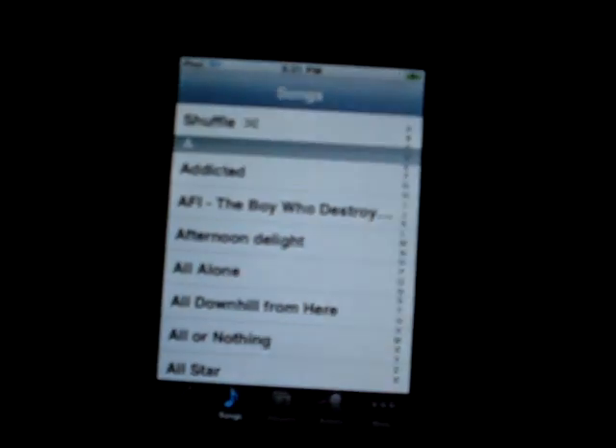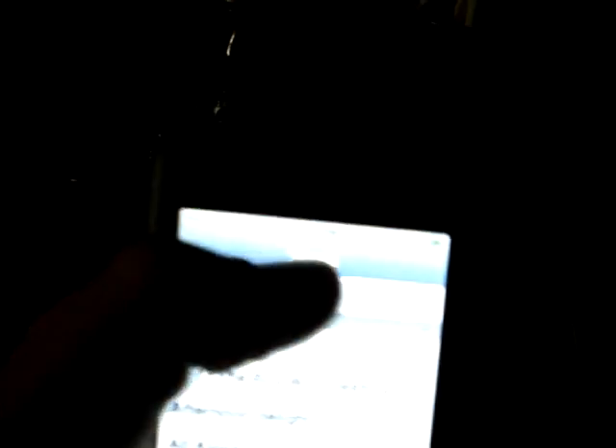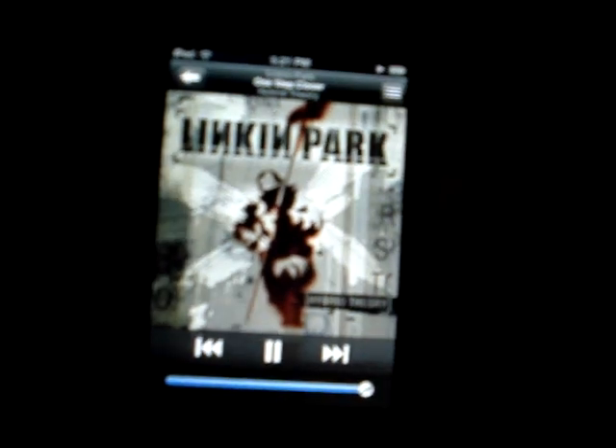Start off with the music. I don't know exactly what we're going to go through, but we're going to find out. Let's shuffle it.